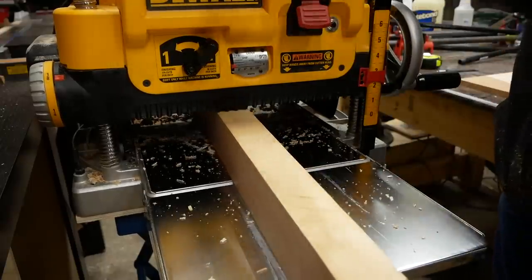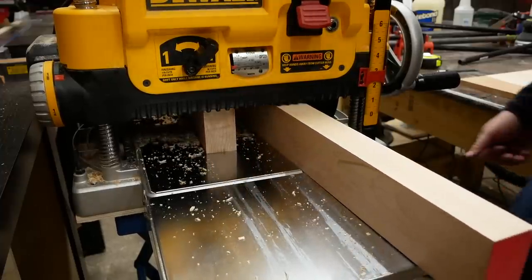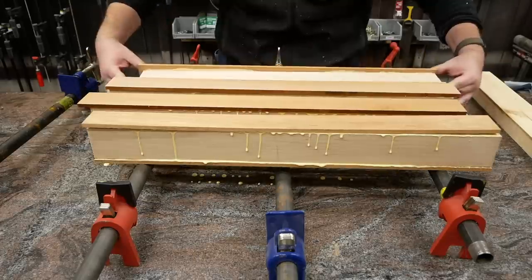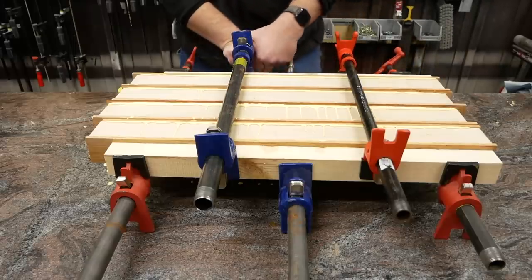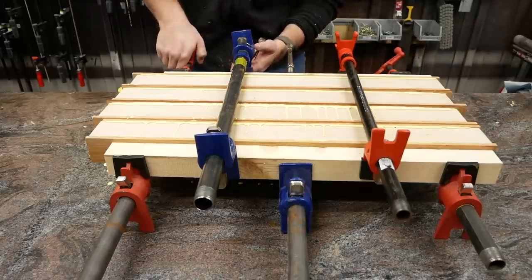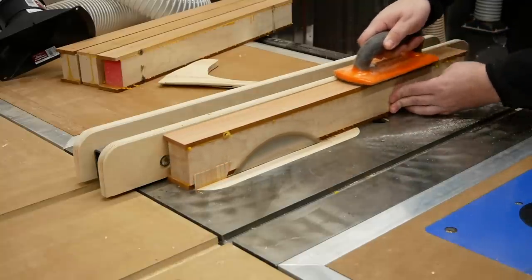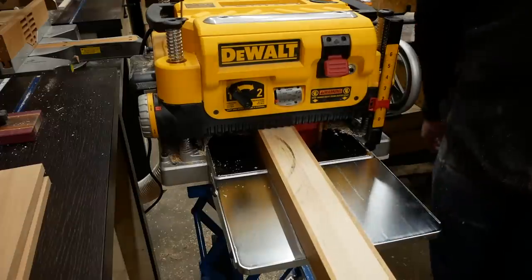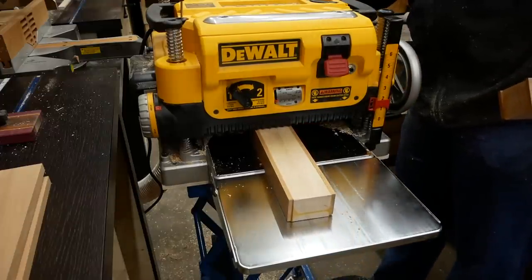After the leg bits were rough-sawed at the band saw, I could plane them smooth and to a uniform thickness at the planer, and then glue up all four legs in one go. After the glue dried, I could clean off the excess mahogany and glue squeezings at the table saw, send all four legs through the planer again, and trim off the ends at the miter saw.